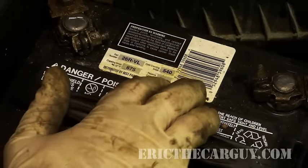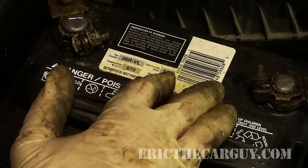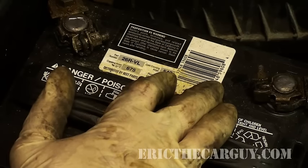You've got some numbers on the top here, and cold cranking amps is probably the most important one. This one has 540 cold cranking amps. You want to make sure that the battery in the car is able to crank the car over in the coldest of conditions, because that's when the battery has to work the hardest.